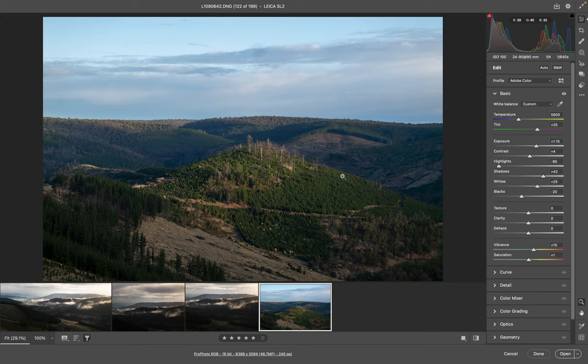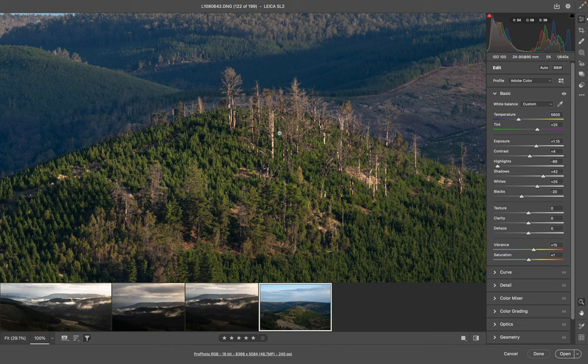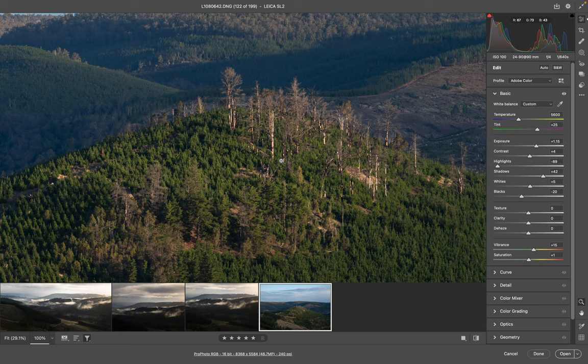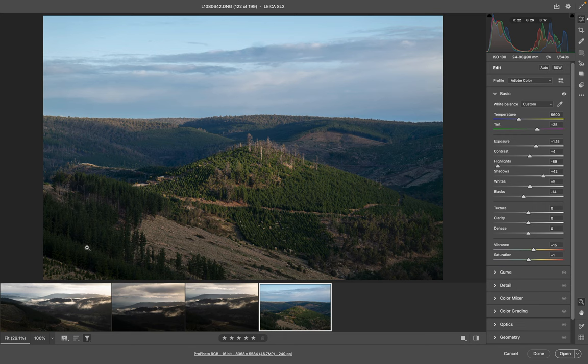Let's just zoom in and make sure we haven't got anything out of shape. If we hold down the Option key and click on our Highlights, we can see there we've got a little bit of a white trunk happening there — which is probably something that small is not a real issue. But we can go in holding down the Option key, clicking on Whites, and just pulling that back a little bit more. We can add contrast later on back in the image. If you hold down Option and click any of these sliders you can see where your blacks are — we've got a bit of black there but not pure black, so that's okay.